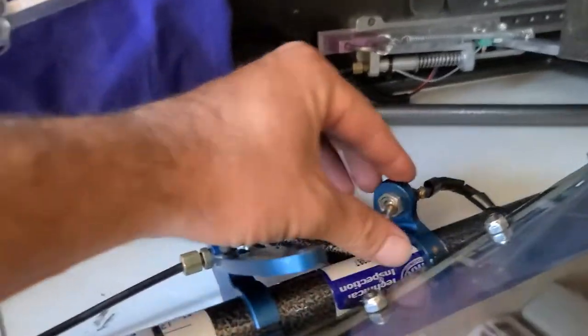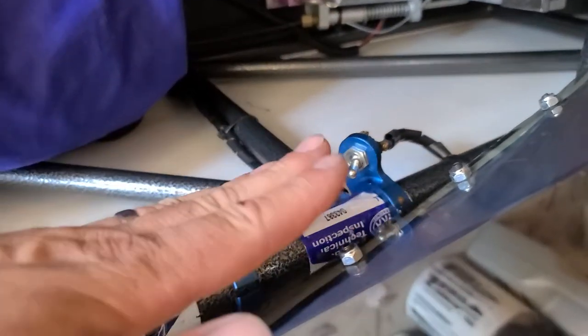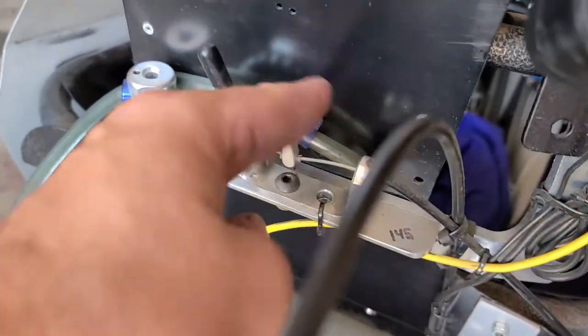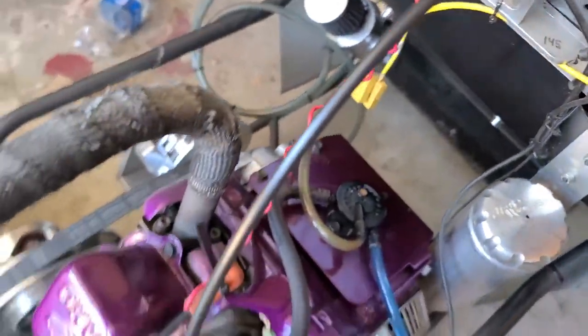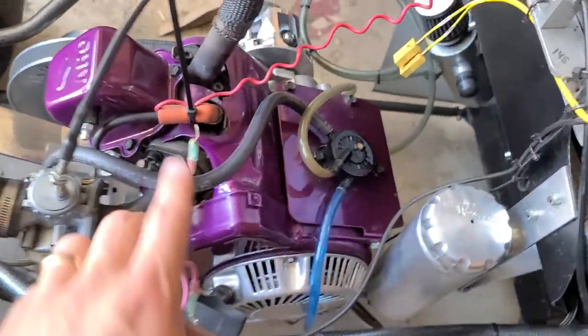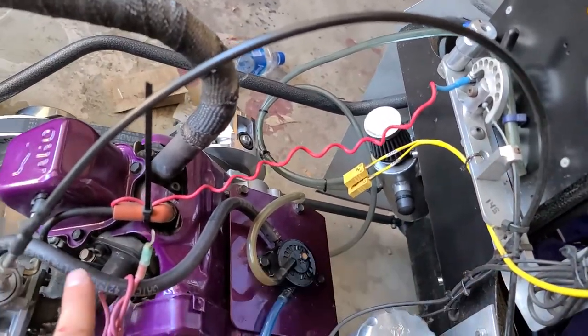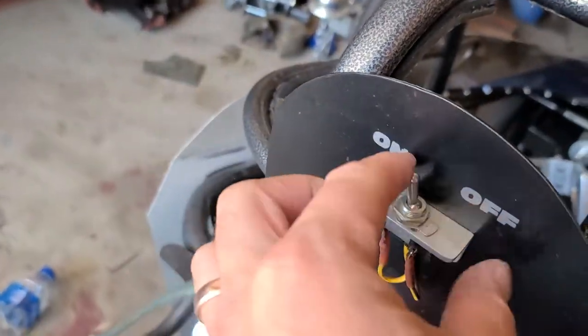Hello, just got a quick question on how I wire up these kill switches. I got this one going — that one comes to the back right here. As soon as it hits that, it's going to the spark plug right here and it's killing the car.